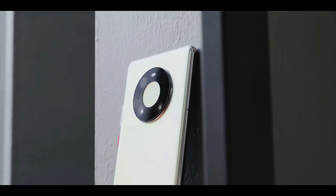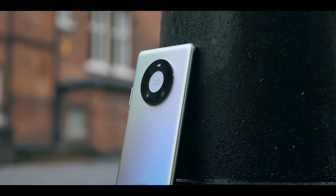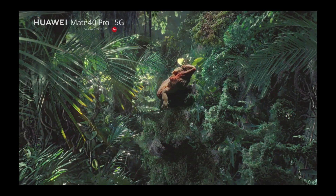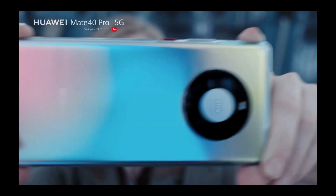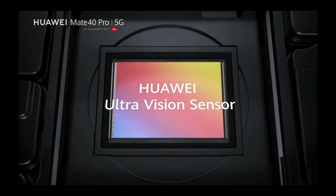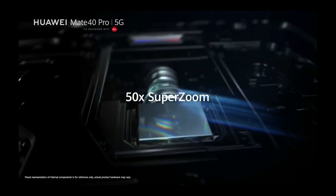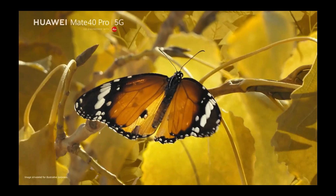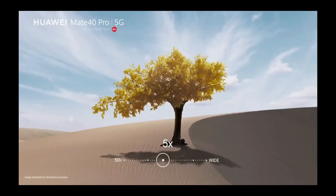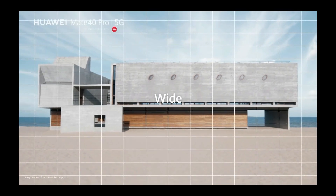The main attraction is the large donut-shaped camera module on the back with big Leica branding. The camera app is intuitive and easy to use, with up to 50x zoom and an ultra-wide camera. Along with night mode, there's also a Pro mode that lets you configure photography settings manually.